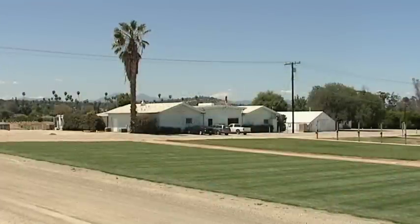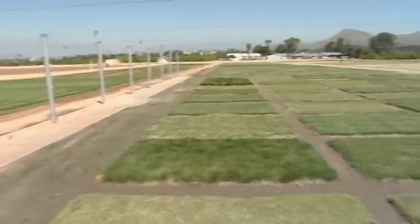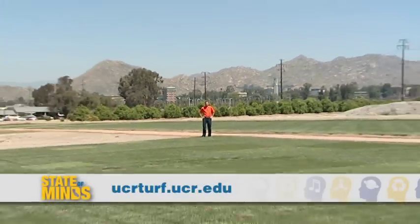You hear so much bad press about turf, but there are some important aspects of having a lawn and landscape. We're trying to promote those benefits through improved grasses, and also to educate people on the best ways to manage what they already have. This is Carla Yarbrough reporting for UC Riverside.